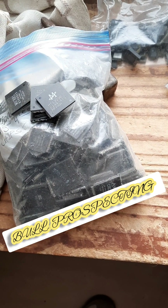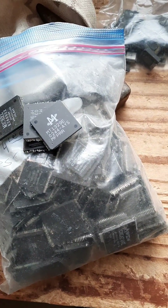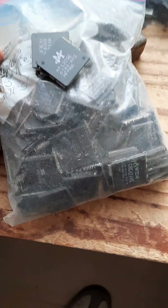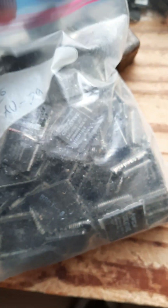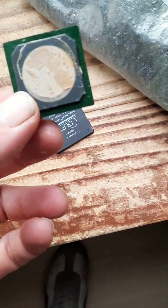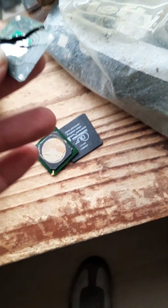Welcome to another episode of Bull Prospecting. I'm torn about which material to process. I've got this bag of chips - they're pretty thick, a lot of them are real old school, probably a couple pounds. Then I've got these BGAs with copper heat sinks. The recovery will still be pretty good, but not as good as if they were solid BGAs.